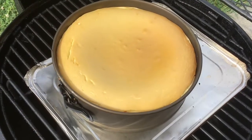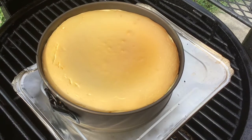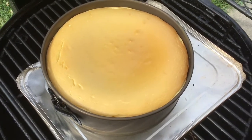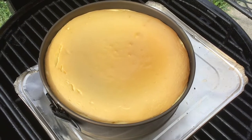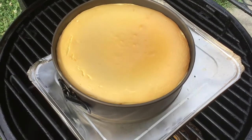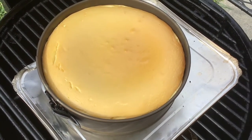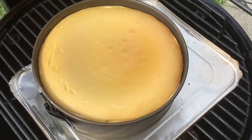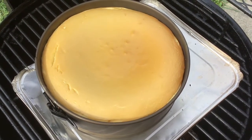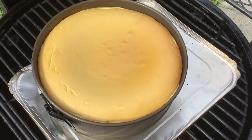Welcome back — here it is, an hour and a half into the cook, and I believe we have a finished cheesecake. It's got a nice tan color. It did crack a little bit on the left side and around the edges, but for the most part we're there. It's still a little jiggly in the middle, but the edges are set really nice. We're going to go ahead and pull it off, let it rest and cool down, then throw it in the fridge for a few hours. Once it's cooled we'll put the cherry pie filling on top, cut into it, and see where we're at — an hour and a half on the drum smoker using Royal Oak lump coal with cherry wood.